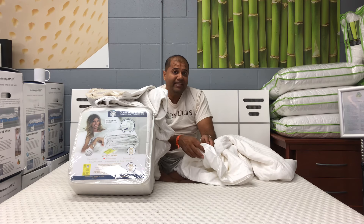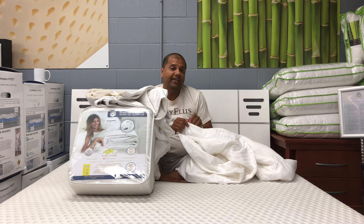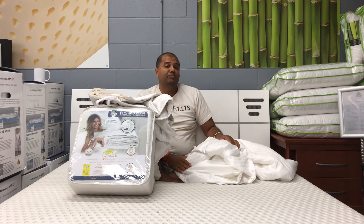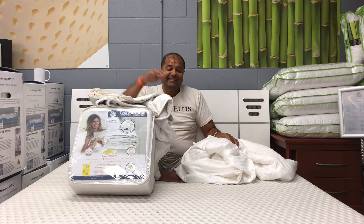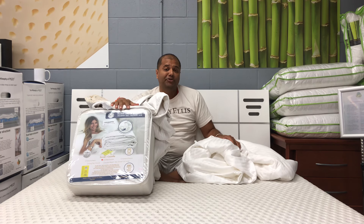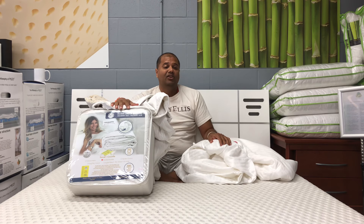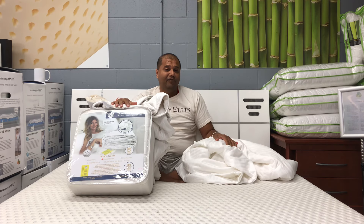If the Moon's had a higher fill weight, I'm pretty sure the two duvets would cost about the same, or the Moon's might even be more money. So guys, that's about it — that's my comparison review of two queen mulberry silk duvets so you can see the differences in comfort.